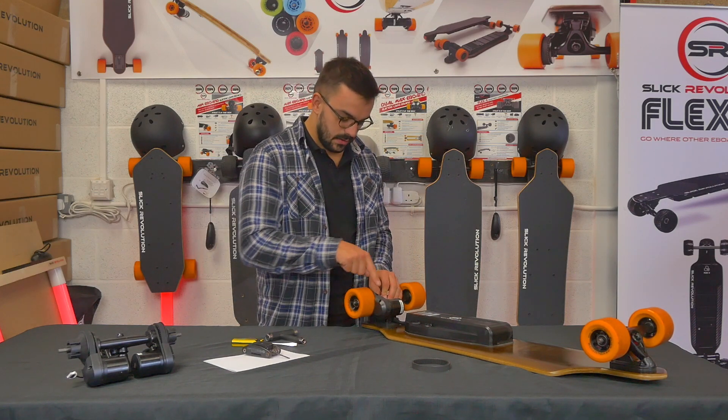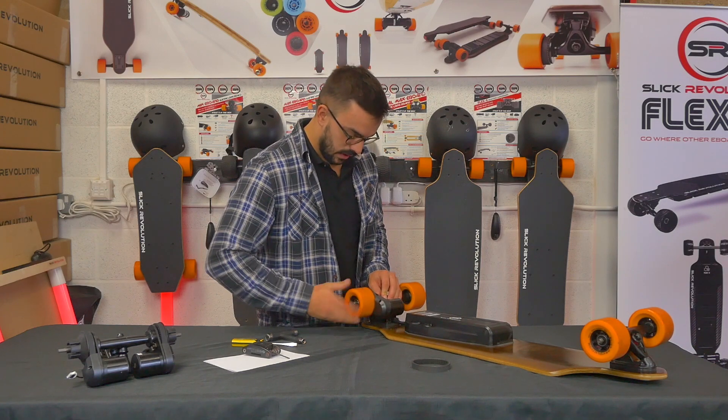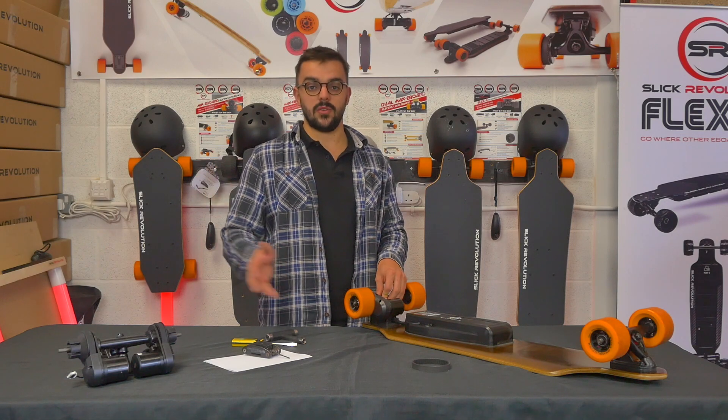Check that the belt isn't touching the drive belt cover, give it a quick spin, check for any noises, and that's how to change an electric skateboard drive belt.